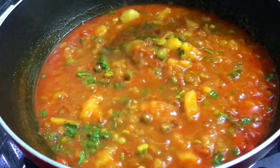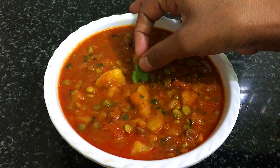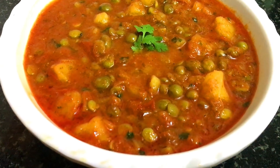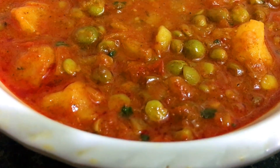So you can also try making this. Comment and tell us how it tastes. Friends, if you liked the recipe, please like and share it. Subscribe to my channel and hit the bell icon. Then we will see you in the next video with a new recipe. Till then, Bye Bye.